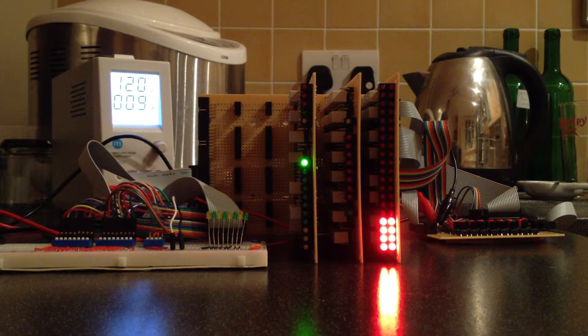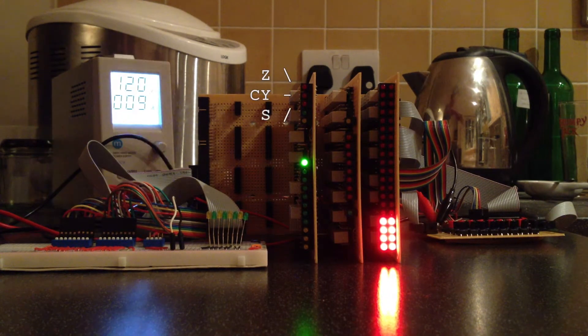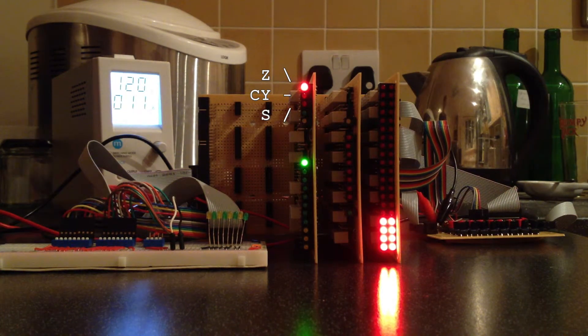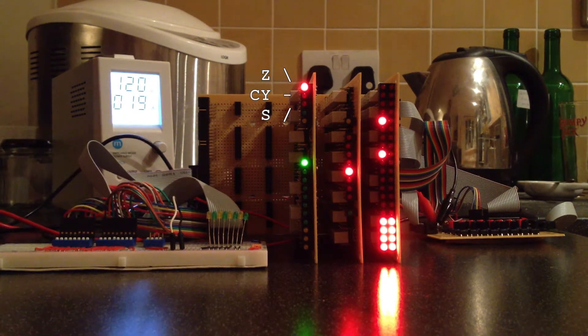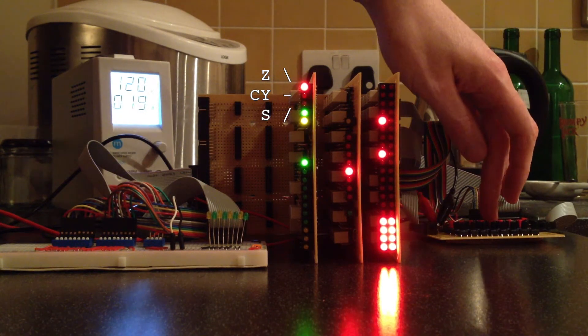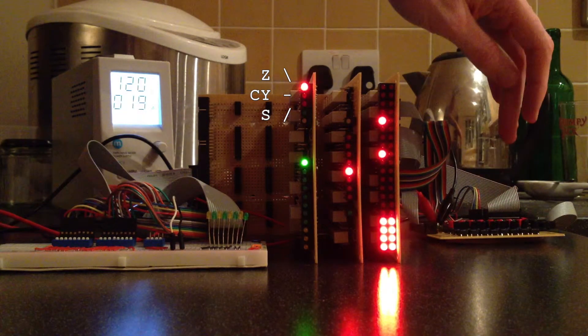I'll first load the condition register with nothing on the data bus. As expected, the zero condition is set and held. I'll now set a single bit on input C and load the register again — no change. This is as expected, because although the logic and arithmetic cards are showing a result, there's nothing being gated onto the data bus, which is where the zero detect is driven from.